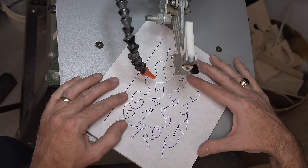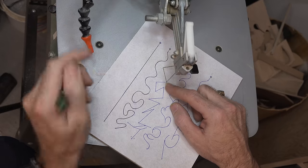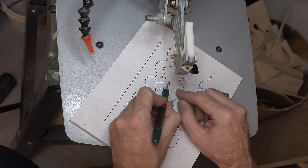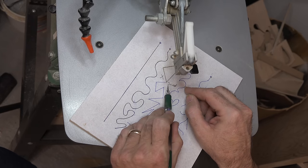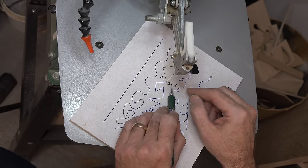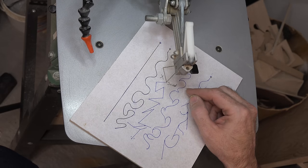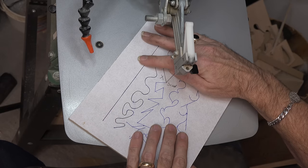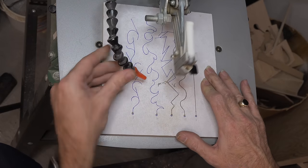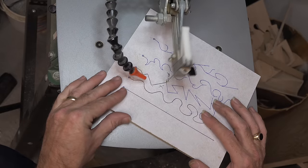We can carry on past this line, do a little loop and come back around and hit it at the angle to get that nice sharp corner. I'll show you what I mean: carry on past the line, spin around in a loop, and when you get back to your piece, carry on straight through with the cut.